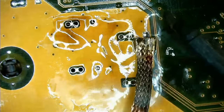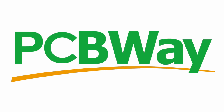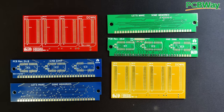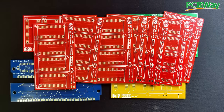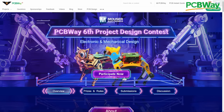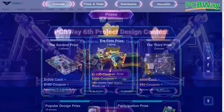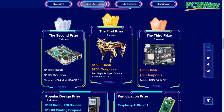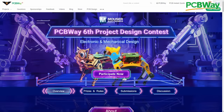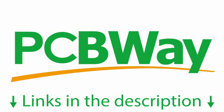PCBWay offers a wide variety of services including PCB manufacturing, 3D printing and CNC machining. All PCBs I have ordered from PCBWay were absolutely flawless. PCBWay is also organizing their 6th project design contest where electronic and mechanical designs are welcomed. You still have time to submit your project until mid January 2024. Have a look at PCBWay.com to turn your projects into reality.